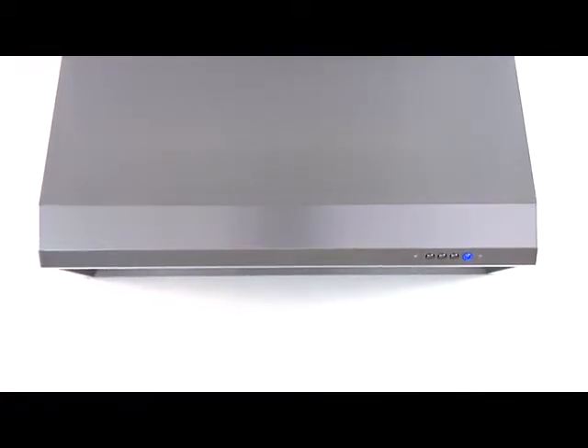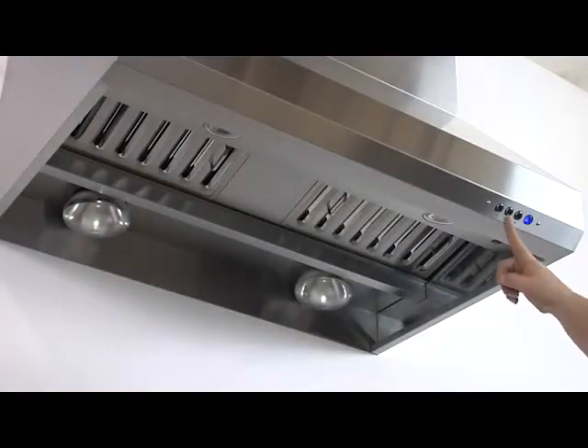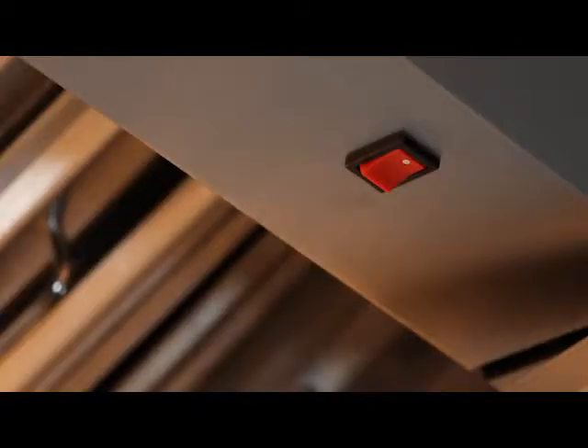There are going to be two sets of controls. The first set is used to control the operations of the hood, and the second set controls the operations of your infrared heat lamps.